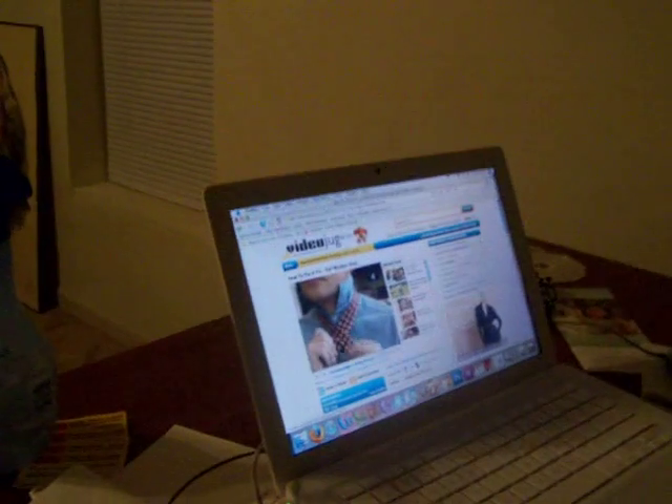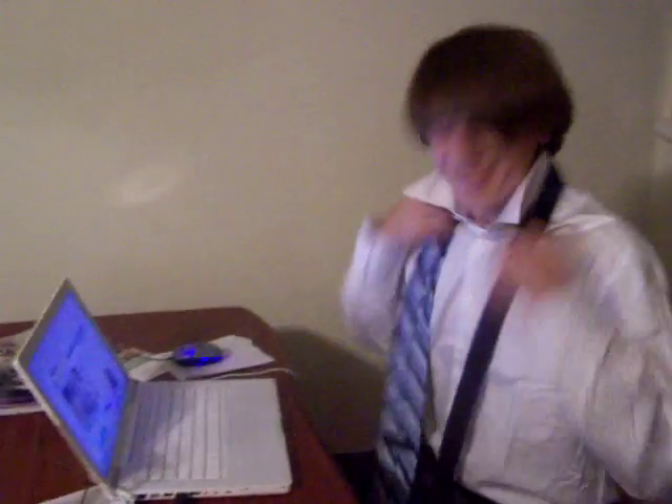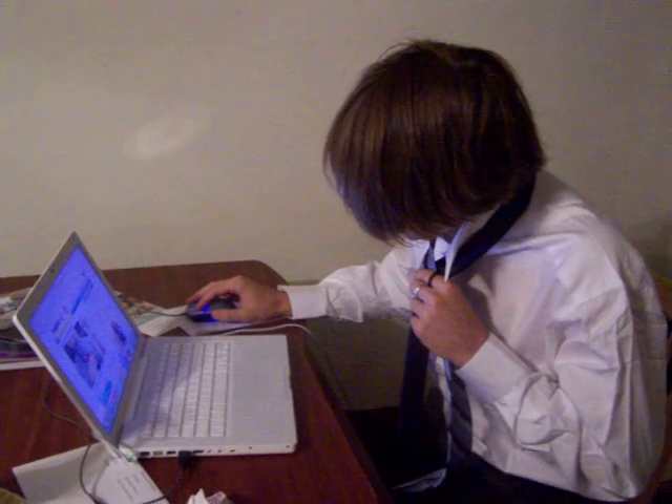Let's have a look at this step again. From the starting position: up, under, over. You can do it. Over.